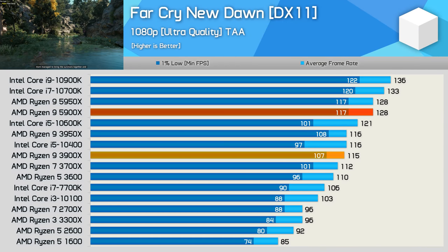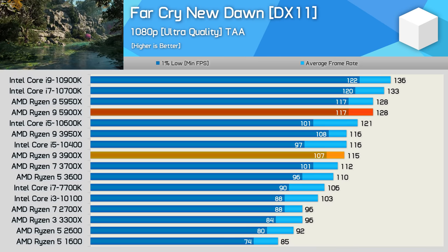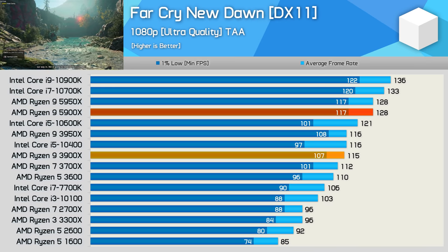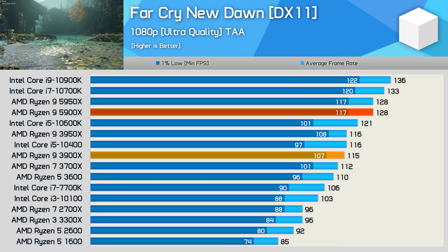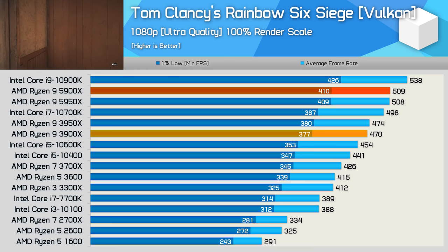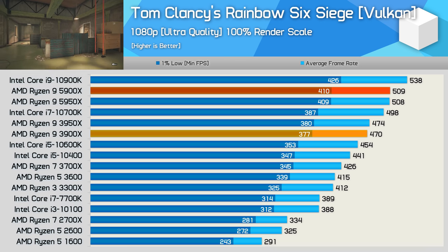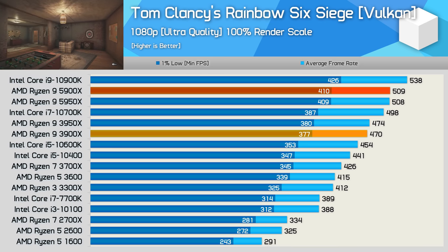Time for gaming benchmarks, and we'll start with Far Cry New Dawn — note I'm using the GeForce RTX 3090 for all game benchmarks. The 5900X matched the 5950X exactly with 128 FPS, making it 6% slower than the 10900K — a little disappointing given the dominant application performance, but still a solid result overall and a double-digit performance improvement from the 3900X. The 5900X also trails the 10900K in Rainbow Six Siege, albeit by just a 5% margin, again matching the 5950X and providing an 8% boost over the 3900X.